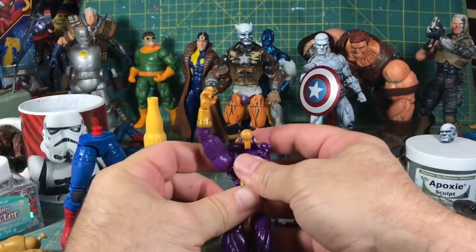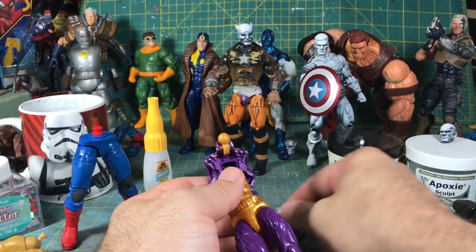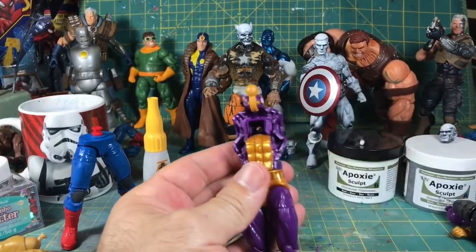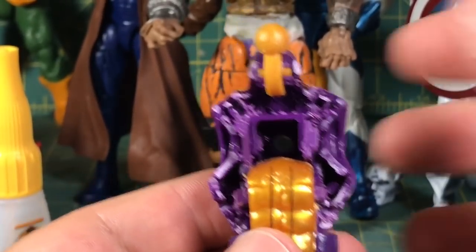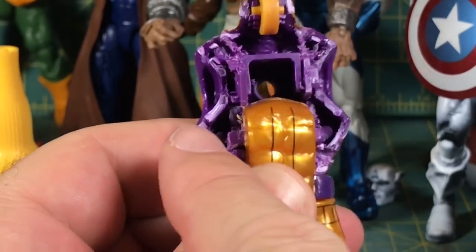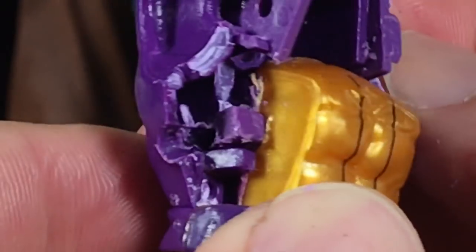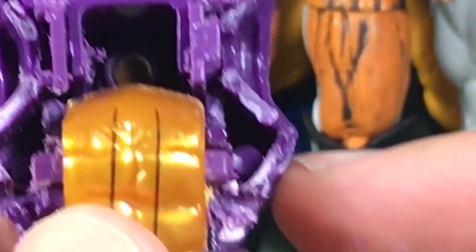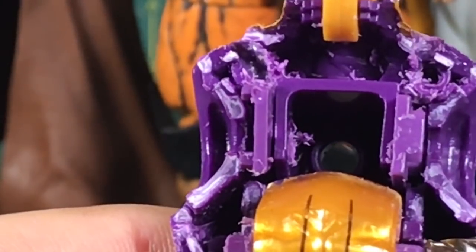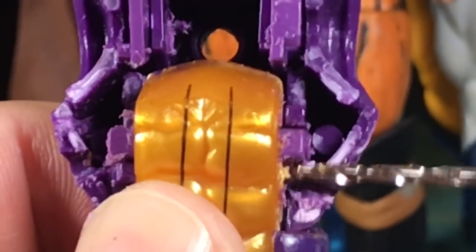This is what I wanted to show you if you've never seen the inside of a figure. When I drilled in, one hole went higher and the other went lower. As you can see, there are two pegs right there — that's what holds the figure together, and that's your ab crunch. If you drill at the wrong spot, you can tear away this peg and it causes the ab crunch not to work.